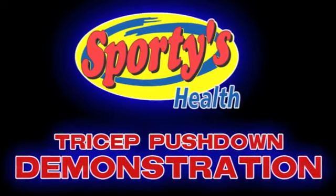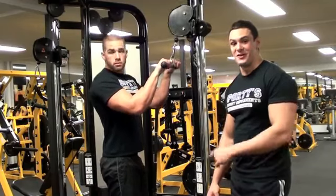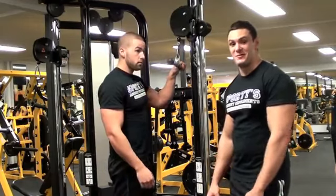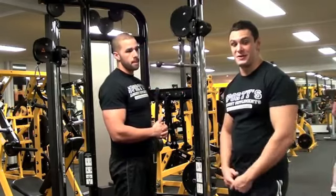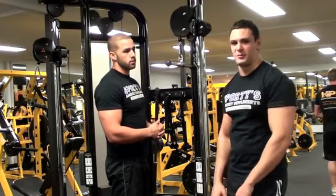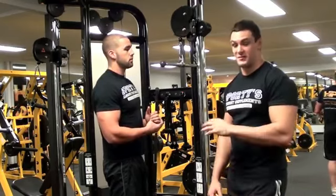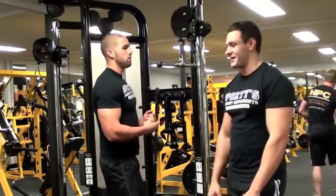First up we start with the tricep pushdown. The next exercise we're going to do is the tricep pushdown. As Kurt explained, the reason we're doing triceps now is we've done all our chest work, and that's already partly warmed up the triceps. So now we're just going to finish them off with a couple of exercises before we get out of here.